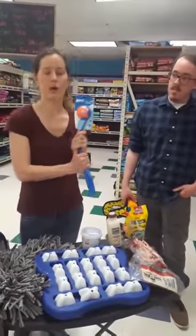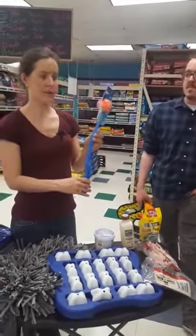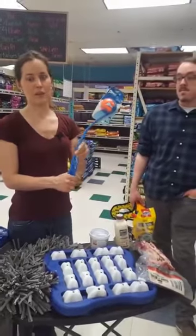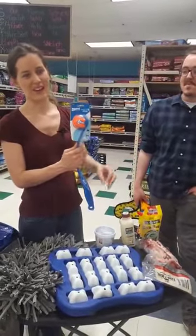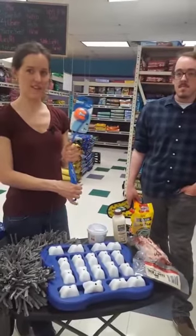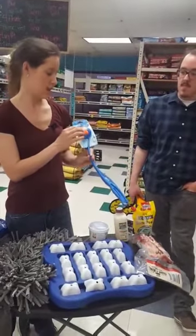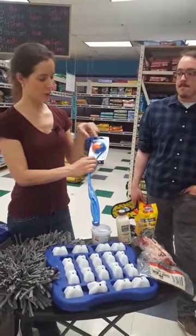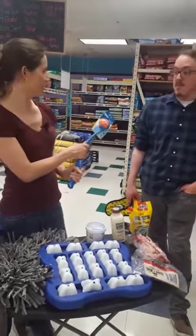For outdoor fun, there's the Chuck It series. They have water toys that float if you go to the lake or pool, and obviously the regular Chuck It ball launcher — you throw the ball, your dog chases it, and you never have to touch the slimy ball yourself. They come in different sizes and handle lengths: a shorter handle for smaller balls, longer for big dogs like golden retrievers who need a bigger ball.